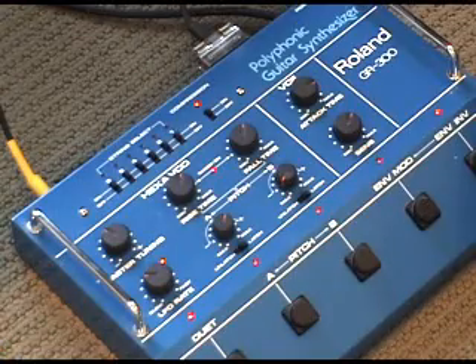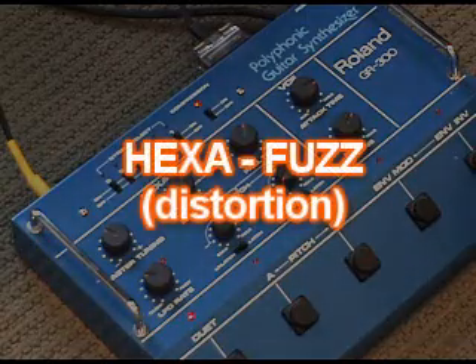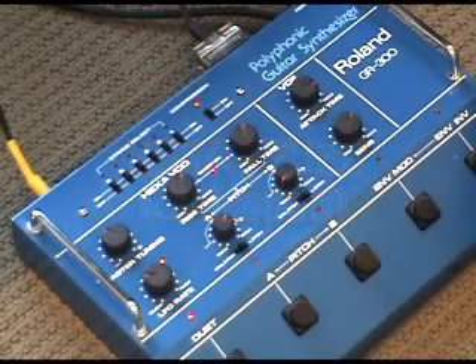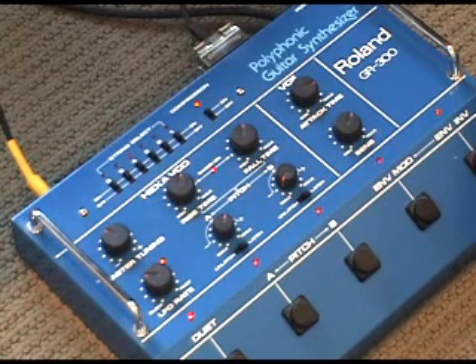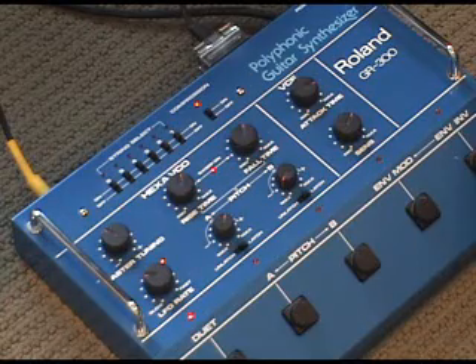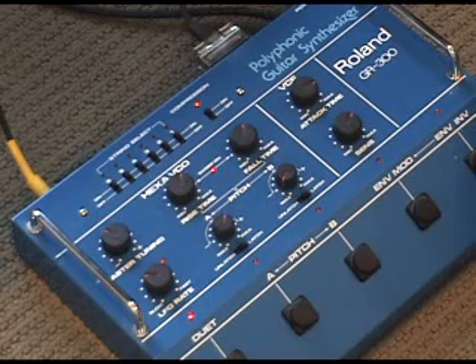There's also, in the synth, something called a hexa-fuzz. Hexa as in six — so each string has its own fuzz circuit. Now what you're going to hear is just the hexa-fuzz. It's a synthetic-sounding fuzz, but it is very unique. Robert Fripp, Adrian Ballou — you'll recognize that kind of tone, that texture of the hexa-fuzz.